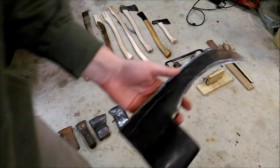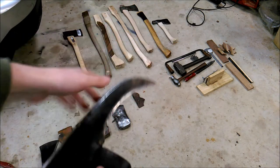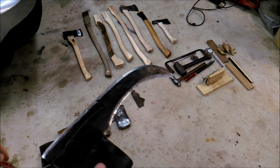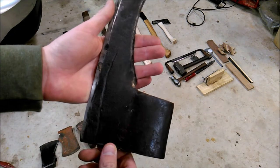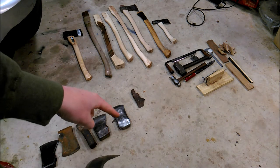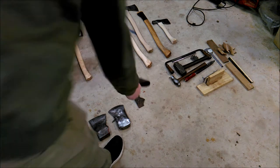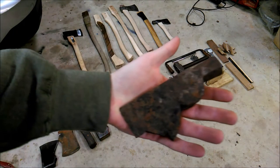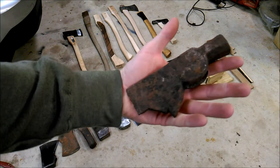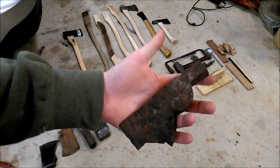Got this old brush axe that I found at work many years ago. I actually had this on a 36-inch handle - I did that a long time ago. When I put that on there I should have bought a straight handle, but I didn't. I took that off and was actually planning on putting this Michigan pattern on that handle, but it was just a bit too long. And I got this little - I guess it would be a half hatchet, sort of. No clue what I'm going to do with it, but my boss gave it to me. It was found in one of the old buildings where I work, so I brought it home.